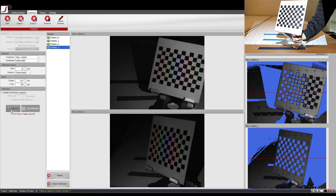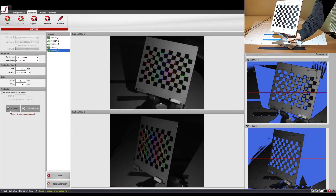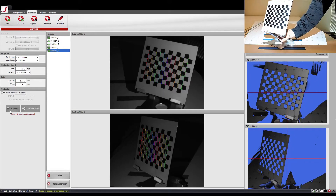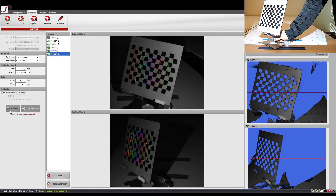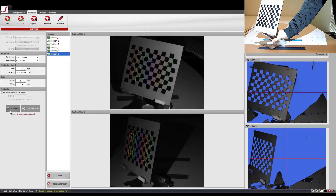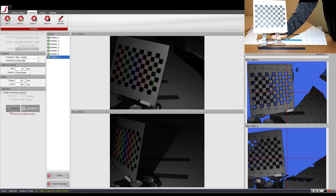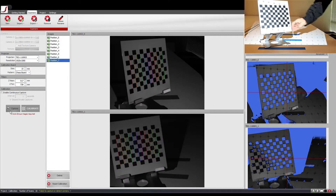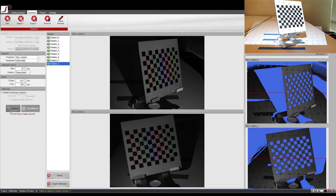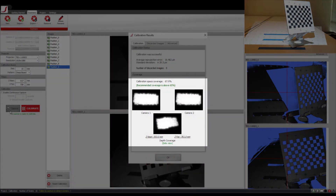Make your way back towards the starting side taking shots along the way. Once you reach back to the starting position, angle the calibration board the other way and make your way to the other end while taking shots. If I were to calibrate at this point, the calibration result should look like this — it is clearly shown that the middle of the z-near plane has been covered.